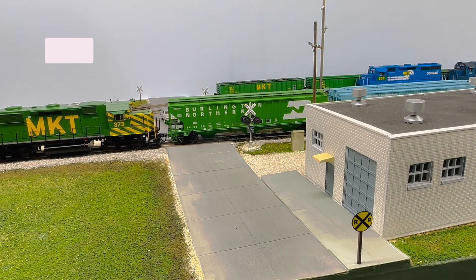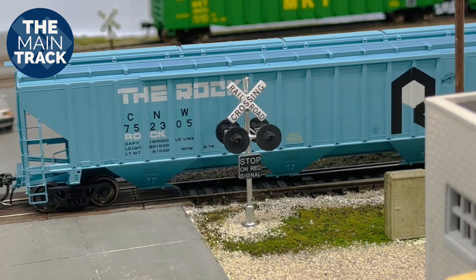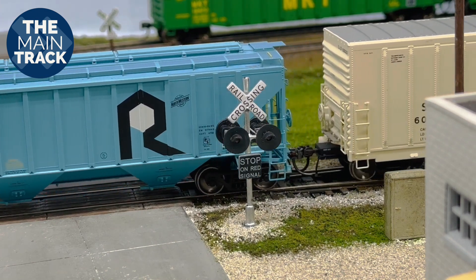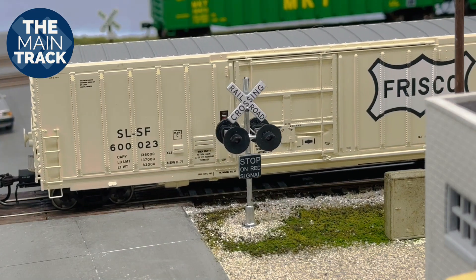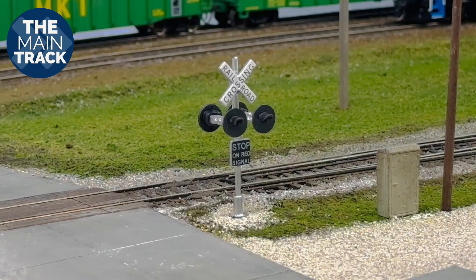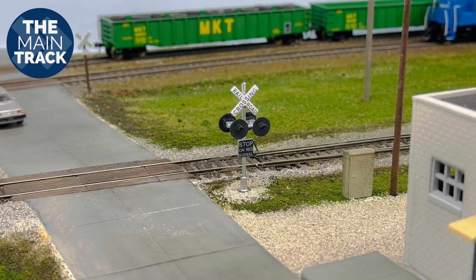I think it looks pretty good so far — I've not got the wiring done yet. We've got another one of these I'm going to be installing right there that I have ordered. By taking a look at these, I'm actually pretty impressed at how they're constructed. These things are very strong — they're made out of brass and are not fragile or delicate whatsoever. One of the nice things is these come with the stop-on-red signal signs already installed, and that was a standard for the NKT here in the Sedalia subdivision.